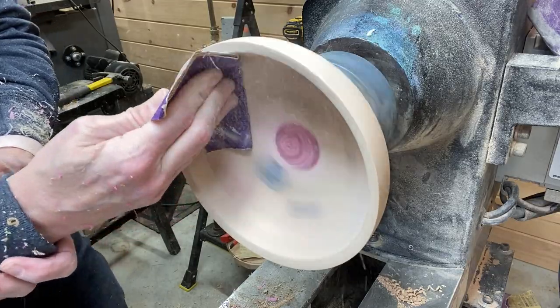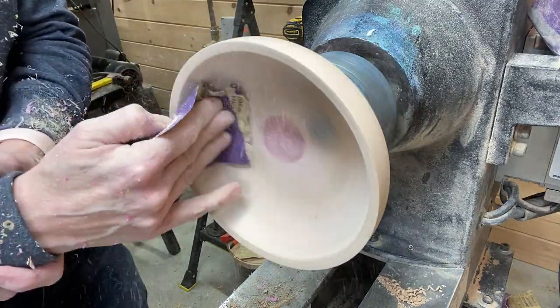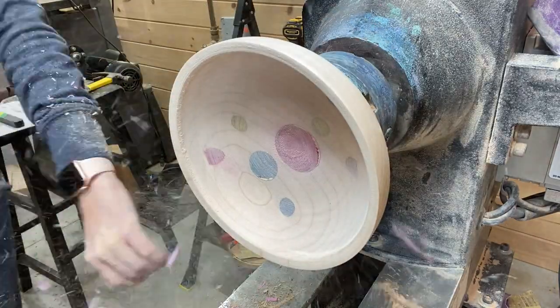80 grit here to start, and just as on the outside, I sand from 80 grit to 600 grit on the interior as well.